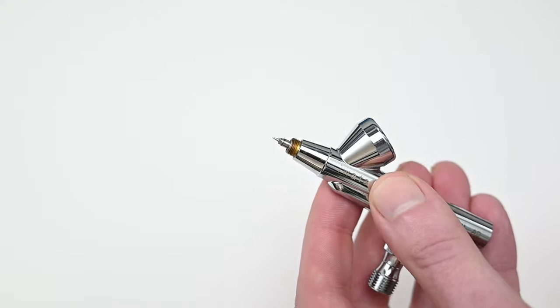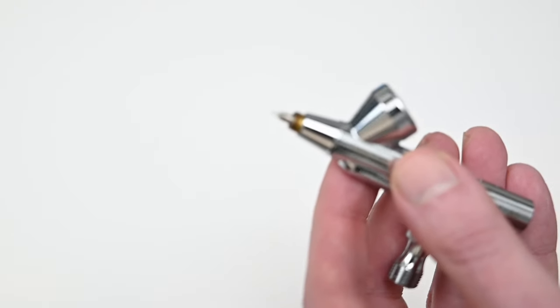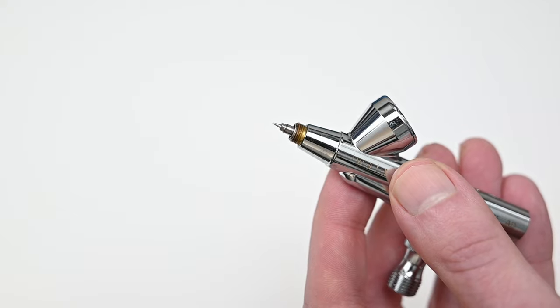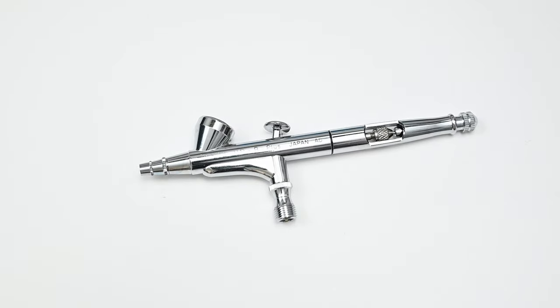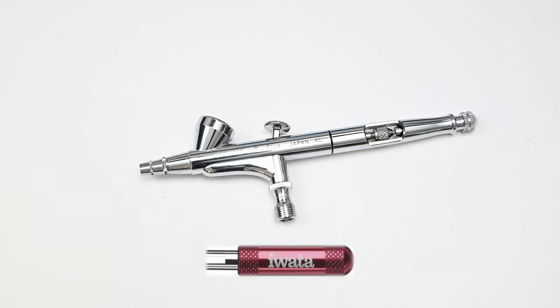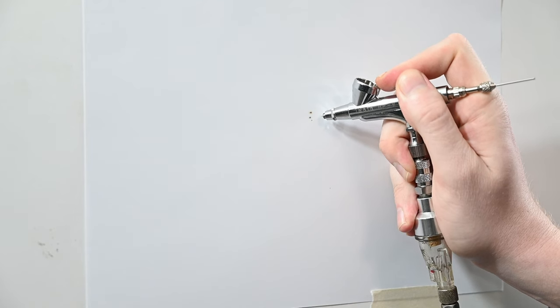The one thing I consider a negative — just like the Neo for Iwata — is this old-school screw-in nozzle. When painting there are obviously no issues; it sprays great. The only problems come when you have to remove it to clean — there's nothing to grab onto. It's a tiny grain-of-rice-sized nozzle, easy to lose and easy to break. If you have an airbrush with a nozzle like this, definitely pick up one of these Iwata wrenches — it's made specifically for this type of nozzle and holds it in place as you're removing it.